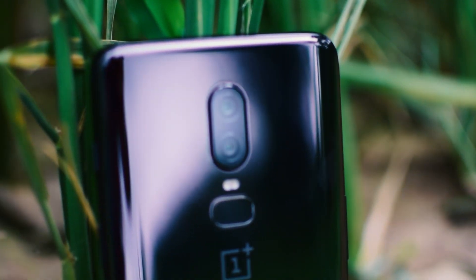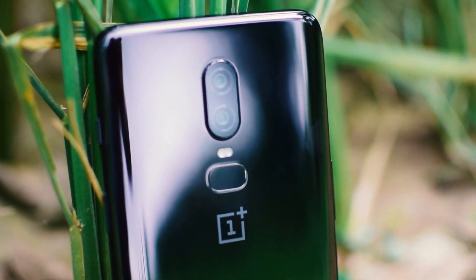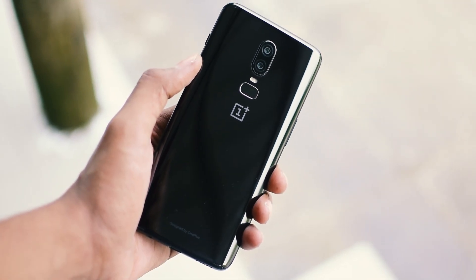Hey, what's happening guys, this is Kaustub here from T2E. Today we will take a quick look at the OnePlus 6, so without wasting any further time let's get right into it.